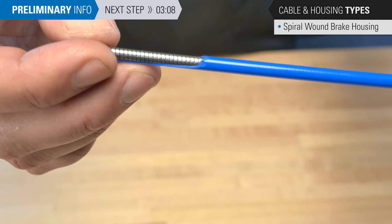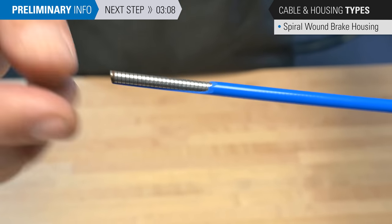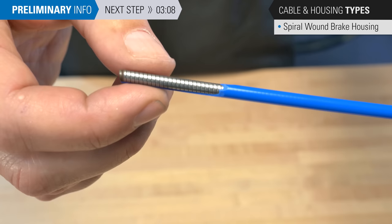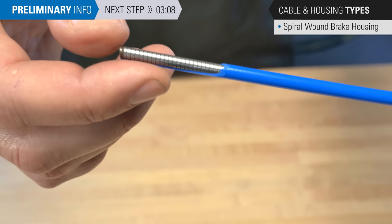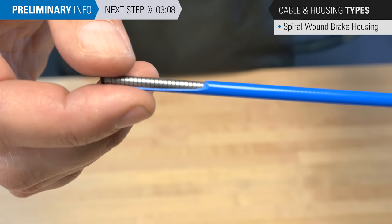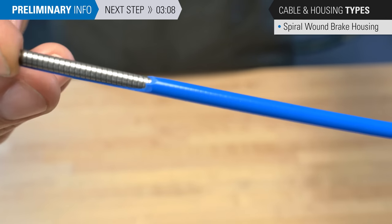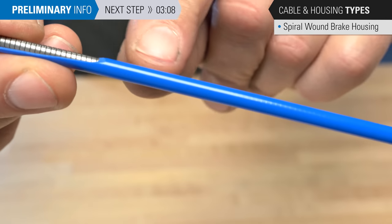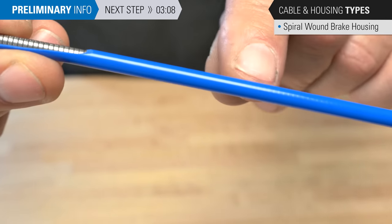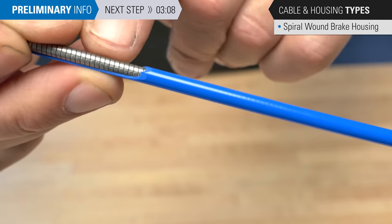This is a traditional brake housing called a wound housing. It's a single spiral wrap — we've cut away the plastic sheath to show inside. It's very strong in the direction of the force of braking. It's fairly inexpensive and does a good job. You can sometimes see through the plastic a very subtle line pattern showing the wrapping.